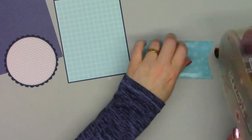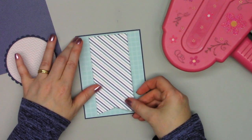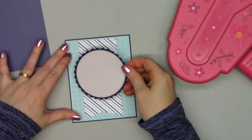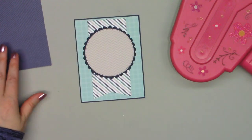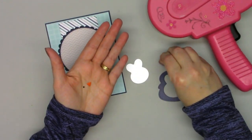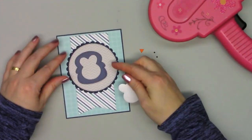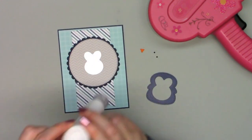I used a tone-on-tone design for the background of my card, then cut out a large banner using the diagonal striped paper. I cut two circles out of blue cardstock and gray chevron pattern paper. Now I'm going to add the little penguin that comes in the All Bundled Up kit — it's designed to be a shaker, but you can also make it as a non-shaker because it is just adorable.